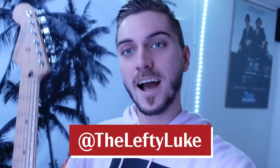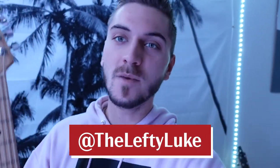What's up, everybody? Lefty Luke here, and today I'm pulling out the trusty Stratocaster. Gonna be putting a fresh set of strings on it, cleaning it up, and talking about why I love it so much, so stay tuned.